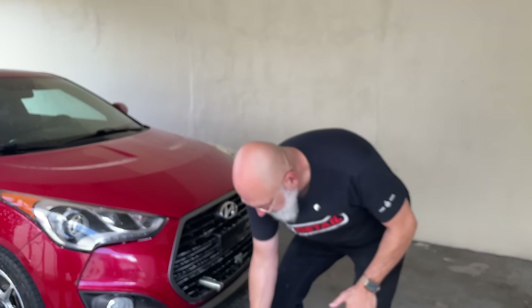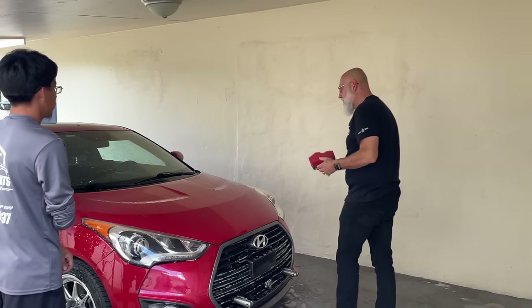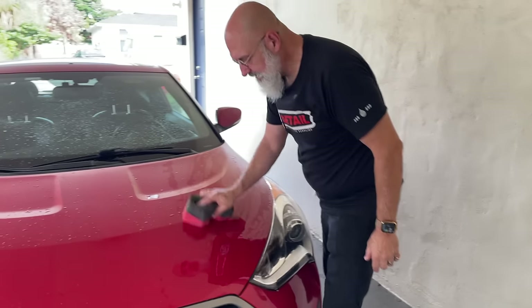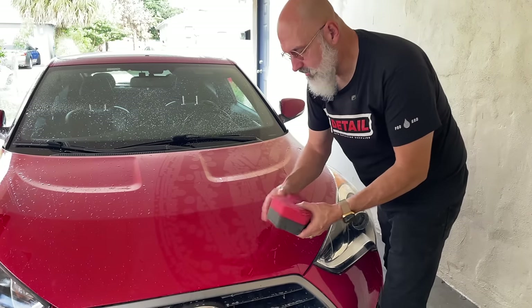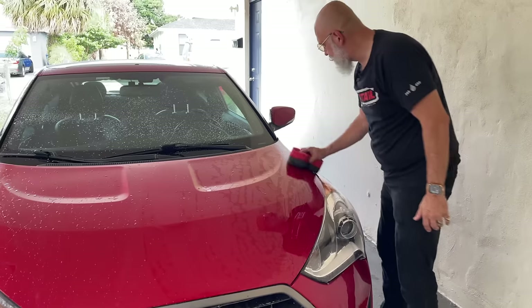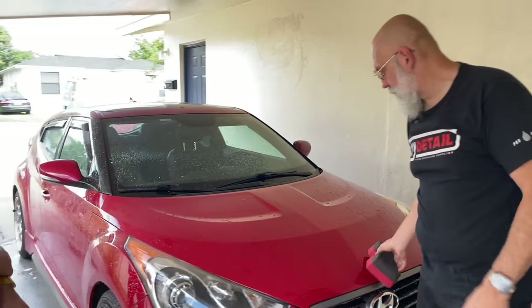When you have a vehicle that's this dirty and we haven't had a chance to pre-rinse it, this is where the two colors come into play. We'll wash with one side, then letting the sponge absorb we'll flip to the other side — and now it's going to take that dirt off the surface, and then it would be ready to dry.